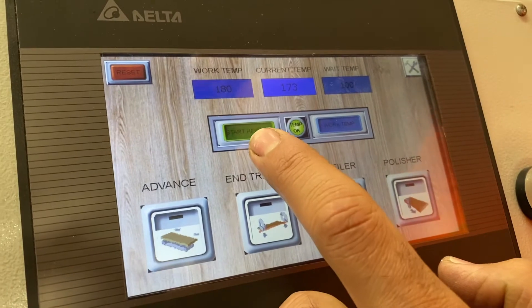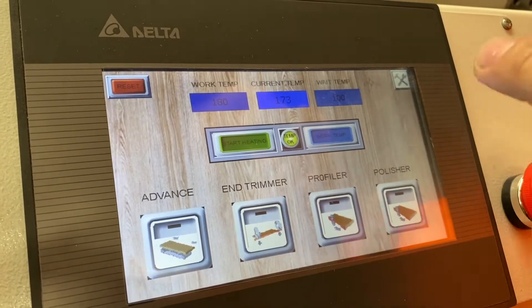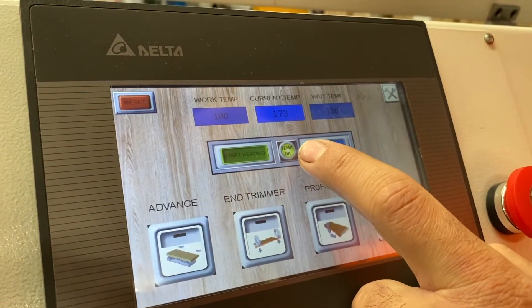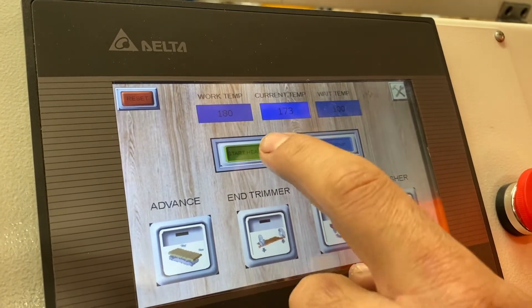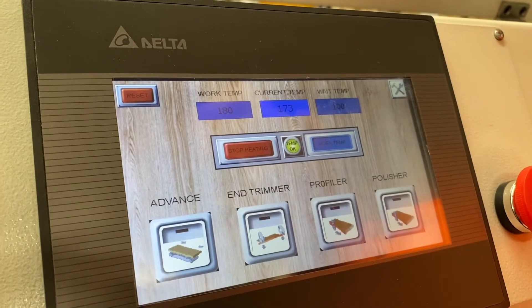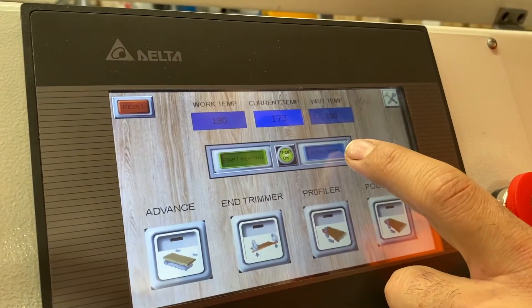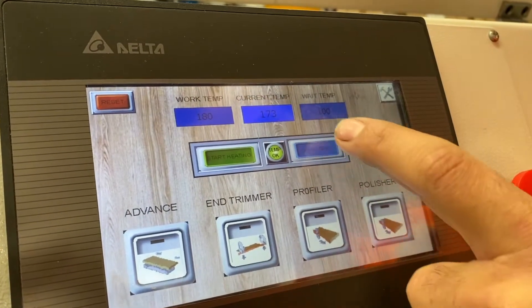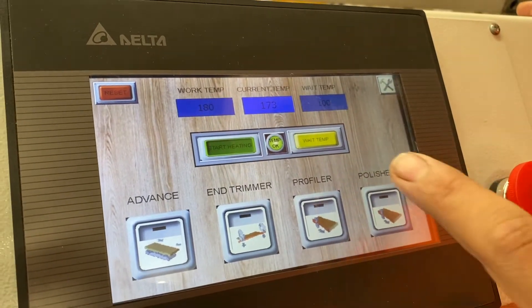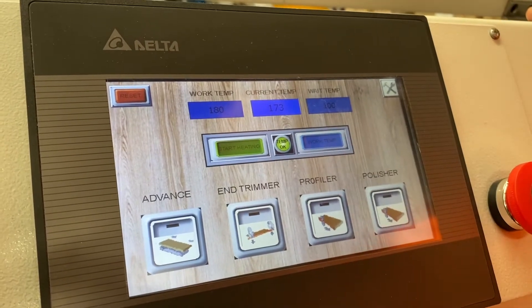At the bottom we've got 'start heating' — currently that's on, which means there is power to the elements to heat up the glue pot. You can see the temperature okay light is lit up, telling us we're at temperature. If we want to turn the glue pot off, hit 'stop heating' and it'll start to drop the temperature slowly. You've also got 'working temp,' which heats up to 180, or hit 'wait temp' and it'll drop down and maintain 100 degrees. When we want to operate we run it at work temp.